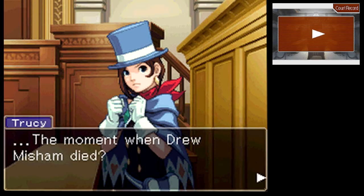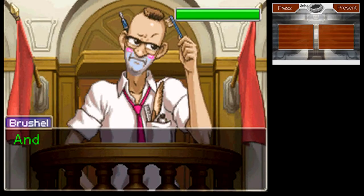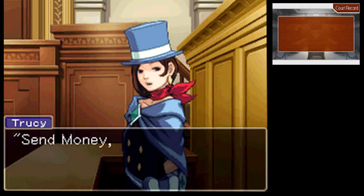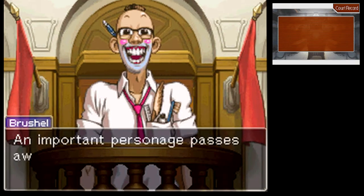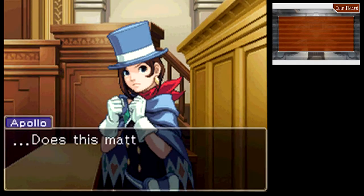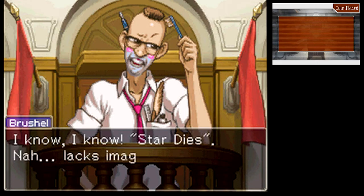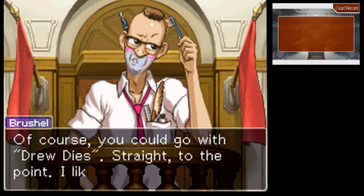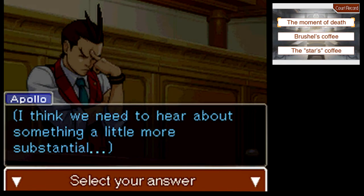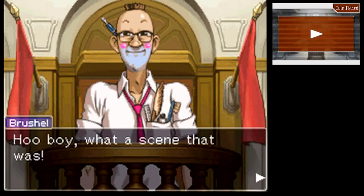There's only one moment we need to focus on, really — the moment when Drew Misham died. Exactly, there has to be something there. Well, there is the one that I skipped and said it's probably not important. What's this about a star falling? 'Star falls' — that's a journalism code word! 'An important personage passes away — a star falls,' end quote. About when Mr. Misham passed away — what a scene that was!